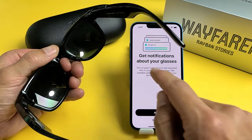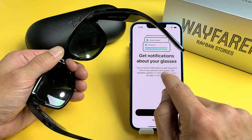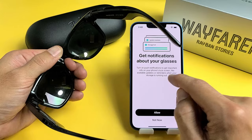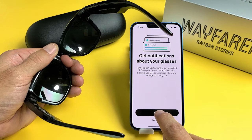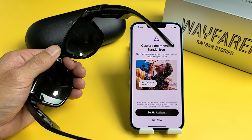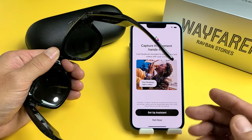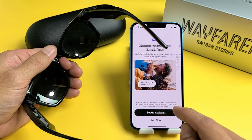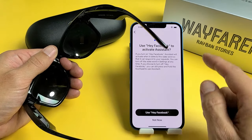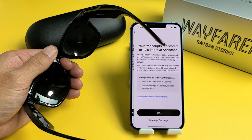Now this pops up: Get notifications about your glasses. It says turn on push notifications to get important info on your phone's lock screen, like available updates, reminders when your storage is running out, and so on. I'm going to go ahead and click on Allow, and tap on Allow again. Set up assistance — you can choose Not Now and do it later, or do it now. Basically when you say 'Hey Facebook, take a photo' or 'Hey Facebook, start recording' — that's the assistant. I'm going to go ahead and tap Use Hey Facebook.